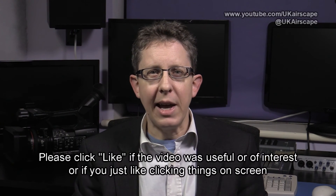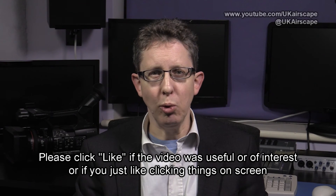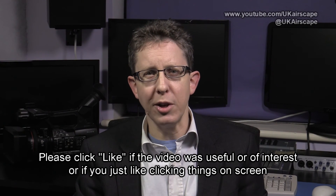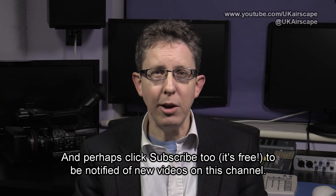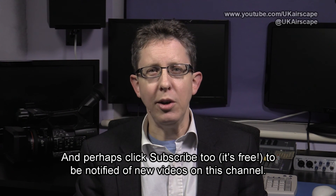I hope that answers Squawzius's question. If you've got any questions, feel free to chip them in to the channel, and while you're there, why not click on that like button if this video was at all useful to you. And maybe if you're not a subscriber to the channel, click the subscribe button as well — then YouTube will let you know every time I upload a new video. Thanks, as always, for watching. Bye-bye.